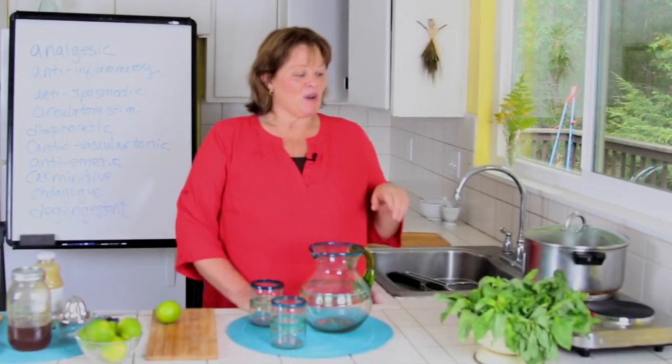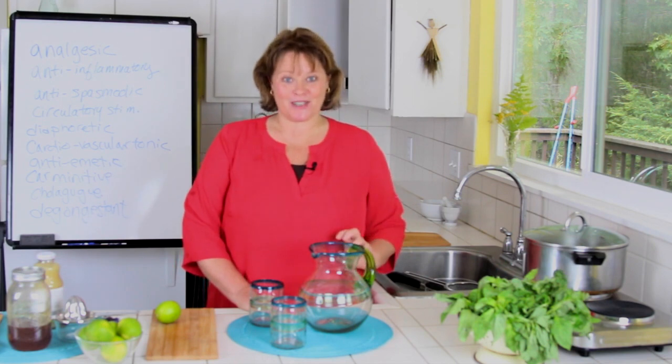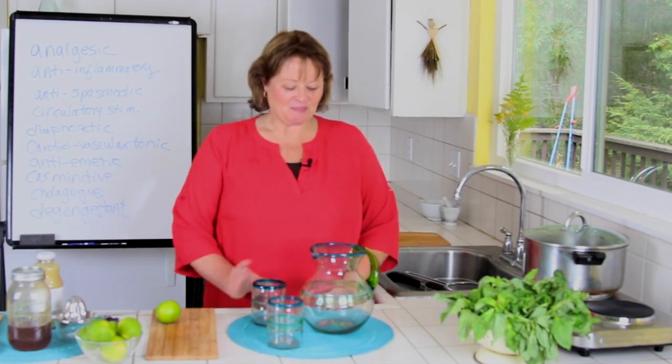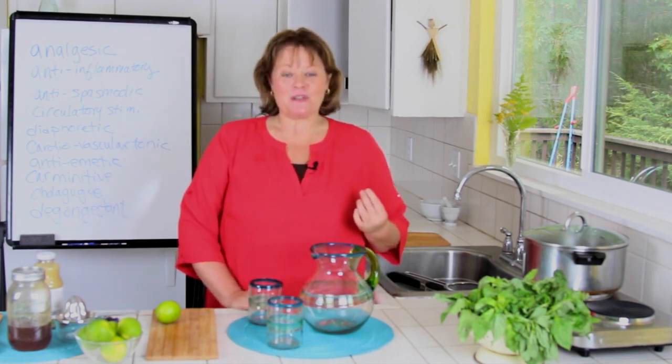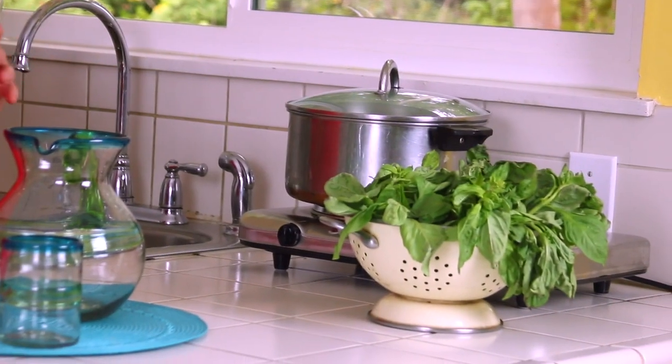We're going to make a basil ginger limeade. This is a crowd pleaser. We're going to make our infusion, and our infusion is with ginger and basil.